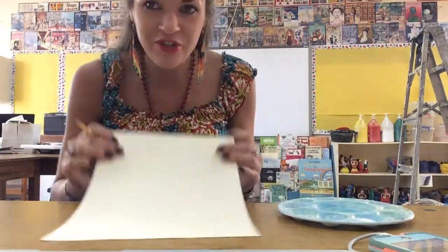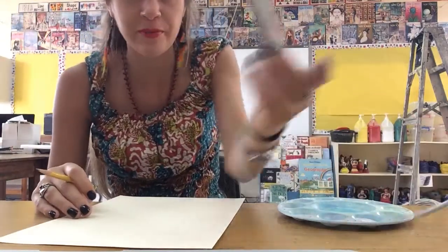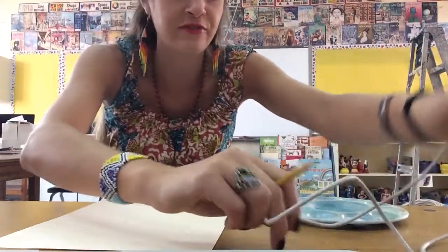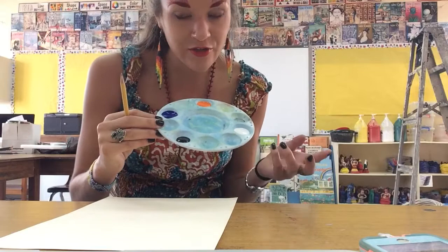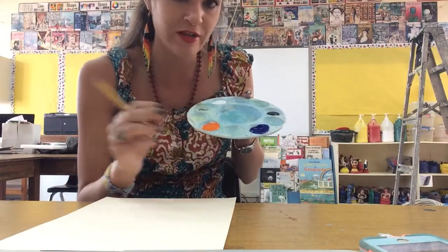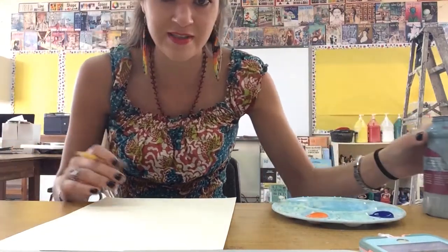Good morning everyone. Today I'm going to show you how to make the complementary color giraffe. I've pulled up a picture of a giraffe on my phone to help me draw it. I have my pencil, an eraser, and my paint — black and white to make colors lighter or darker, the complementary colors blue and orange, and a water cup. Those are the supplies today.